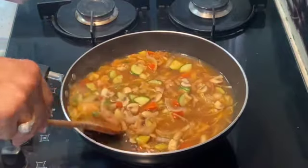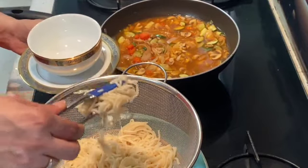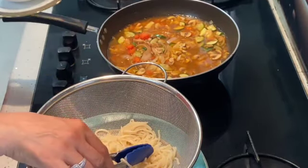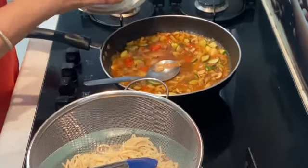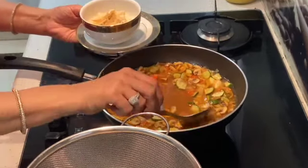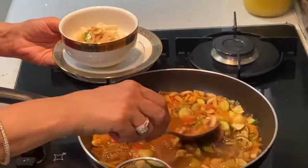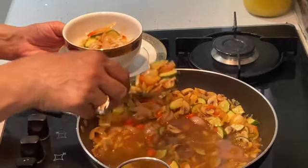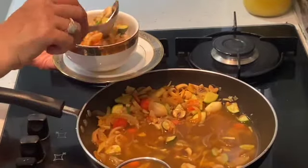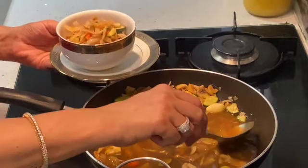Now we will serve our soup. These are our boiled noodles — add this much in a bowl, or as much as you want to eat, and then add the vegetables and soup to it. This soup is high in minerals and has vitamin C — it has lots of vegetables so it is a very healthy soup. Please do try it and give us your feedback. If you like my recipes, share with your friends and subscribe to my channel.